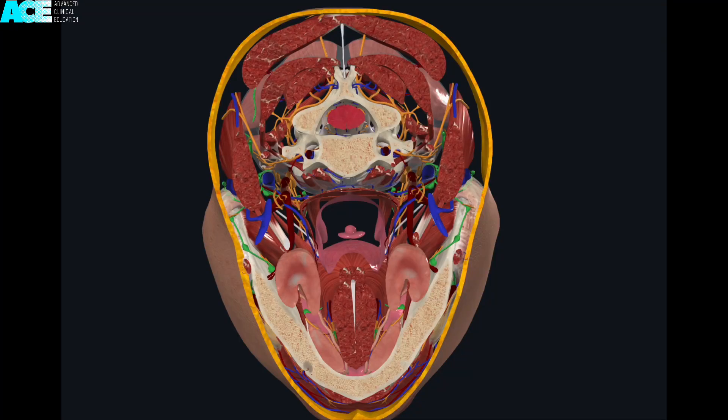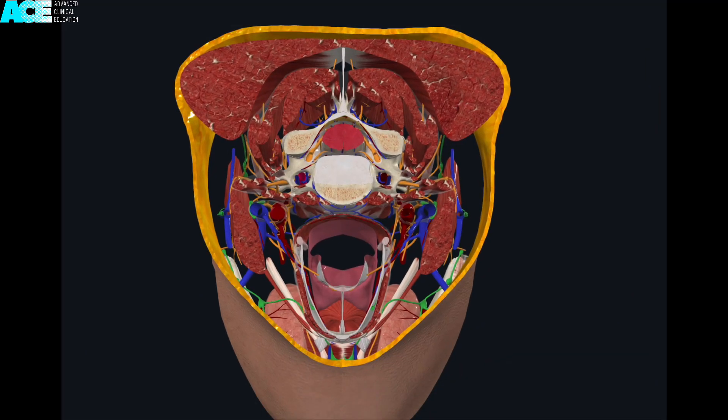To give you an example of a cross-section at the level of C3, the first layer of resistance will be the trapezius muscle, followed by the splenius capitis, then the semispinalis capitis, then the multifidus — which is not shown — before reaching the level of the articular pillar of the third cervical vertebra.